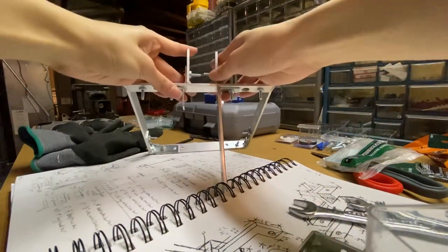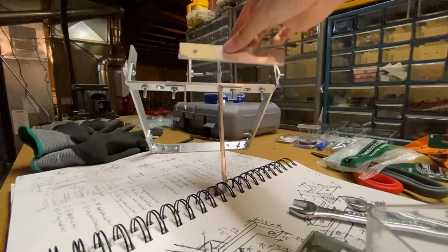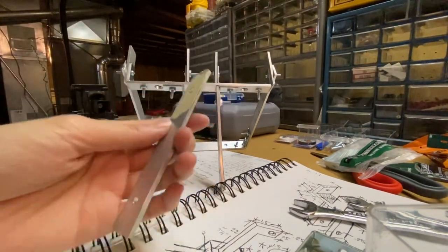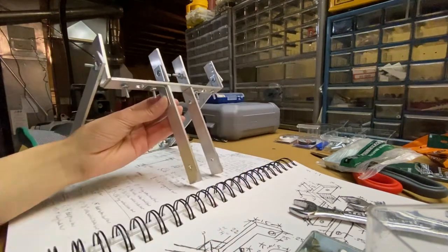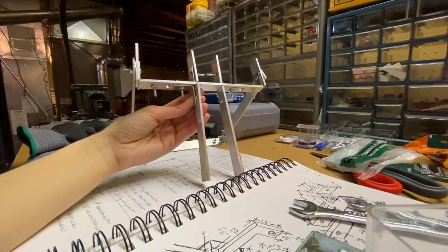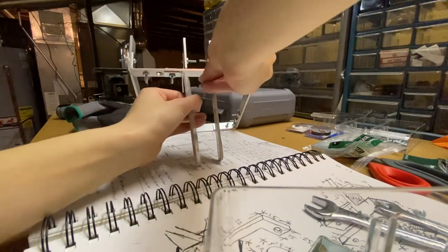I'd say that'll do for now. This is going to be covered so you won't be able to see it anyway. Now the right mouth bar should be the same height as this one because I trimmed it, so I can put that back in and find wherever the screw went.